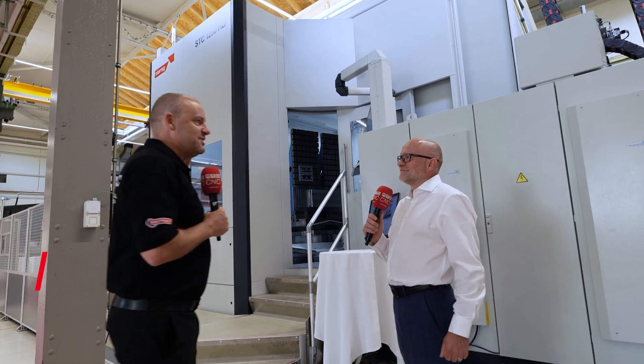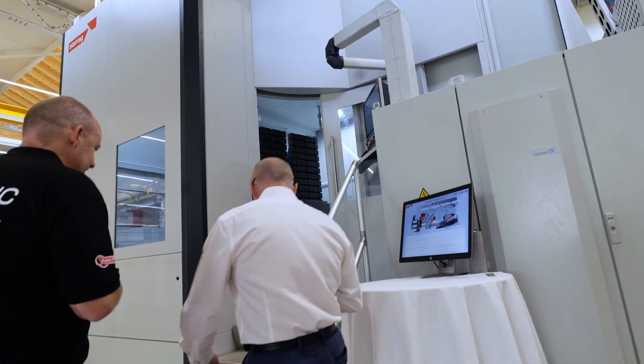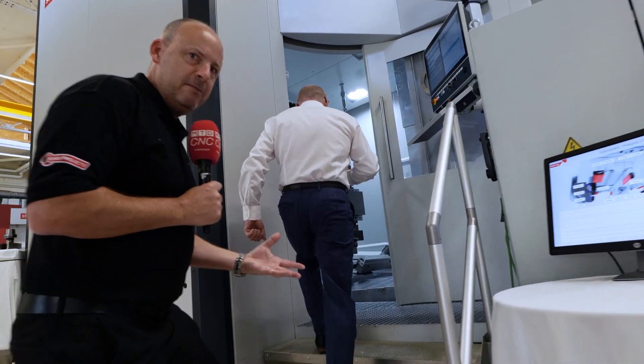You're about to witness one hell of a cutting demonstration. I'm here with Lee Scott from Starag. Let's take a look at this machine — there are plenty of new features and an unbelievable cutting demonstration about to happen. This machine is the STC 1250 heavy-duty hydrostatic guideway machine.